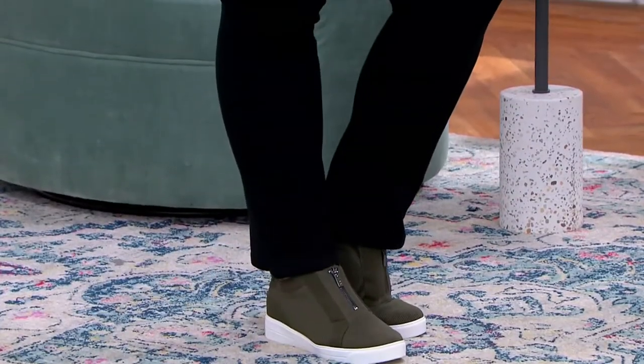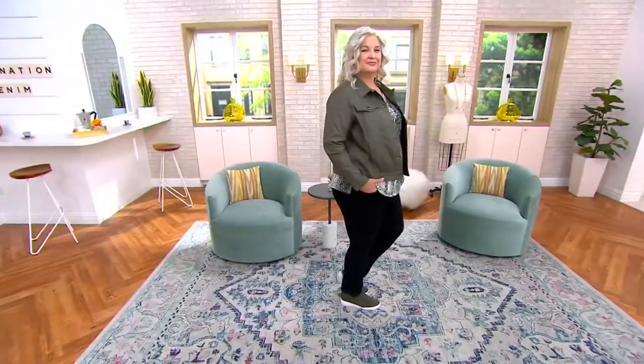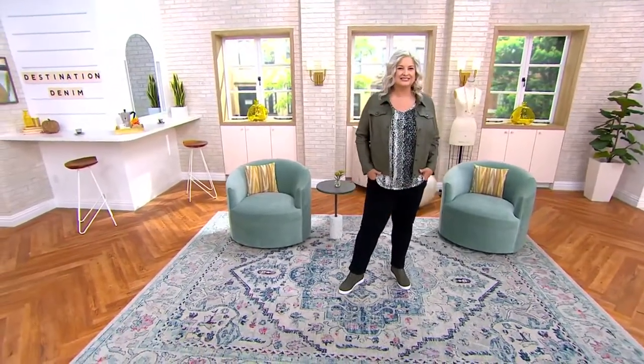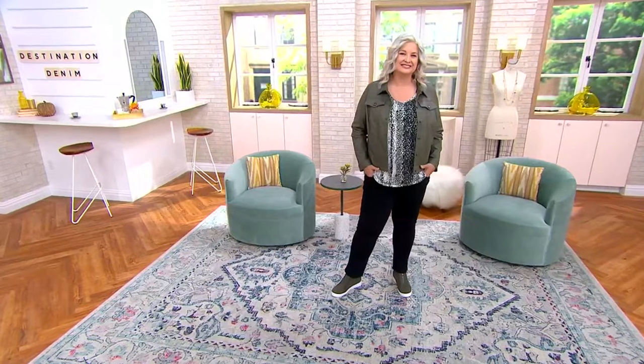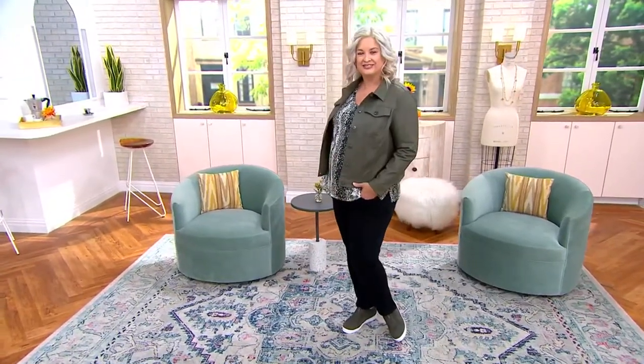If you don't have the right leg shape and you try to roll your jeans, they come unrolled. One's rolled, one's not. You look sloppy, it looks silly. These, if you want them to roll, will stay rolled up. If you don't, then they won't. And they look beautiful either way.